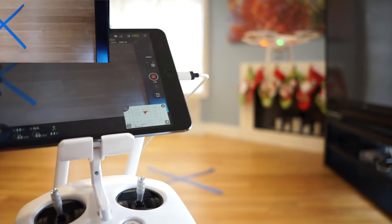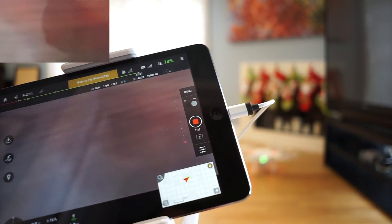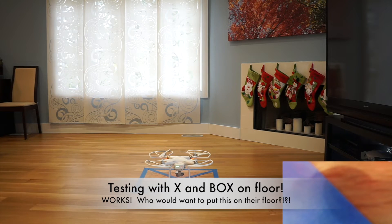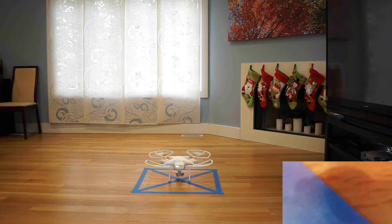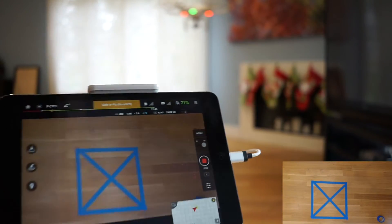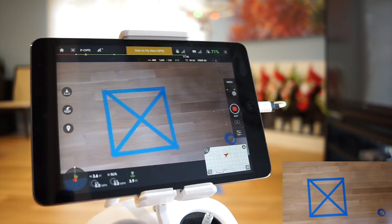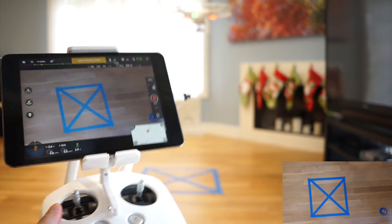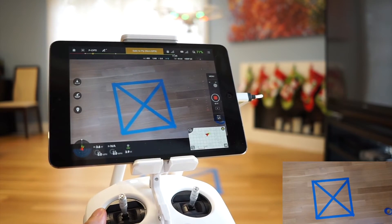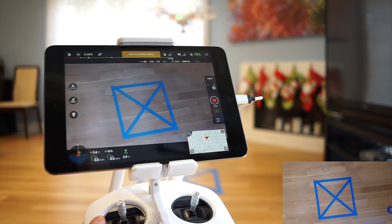I'll do one more test. I'll put down a box. All right guys, I put down a box. Let's try it again. Well, lo and behold, it's working a lot better.